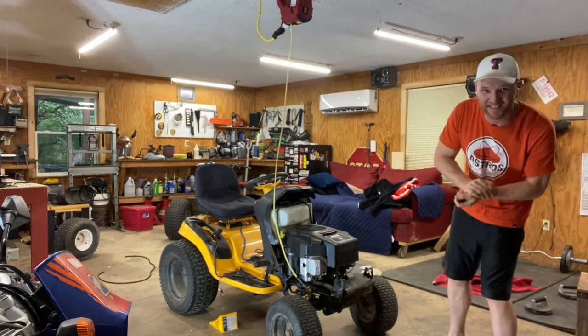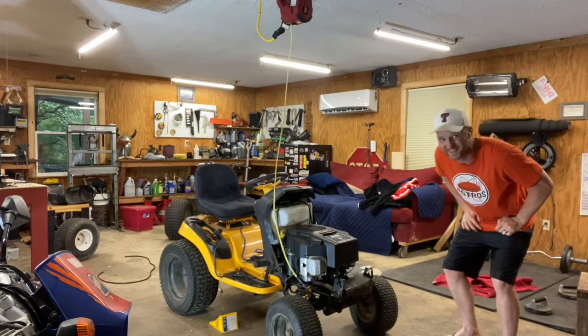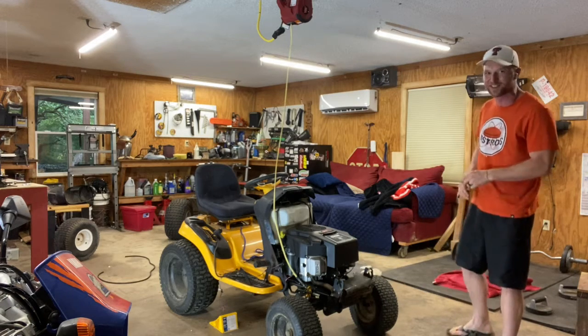Welcome to Mower Mike's Garage. Are you kids ready for the best Cub Cadet steering video ever? Because there's not any good ones out there, so I'm starting from a pretty low competition rate.